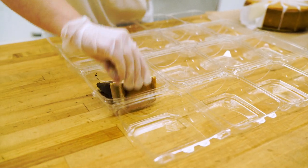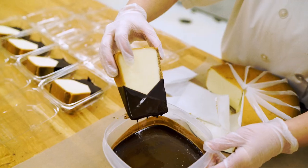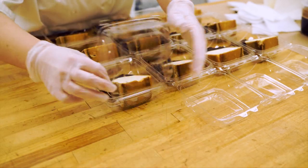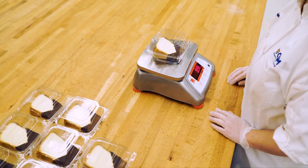Package each cheesecake slice into single-serve containers. Make sure to use the scale periodically to check that the product is the correct weight.